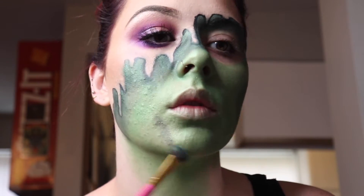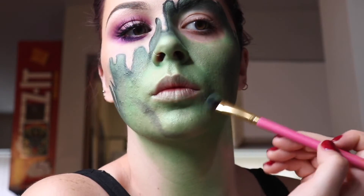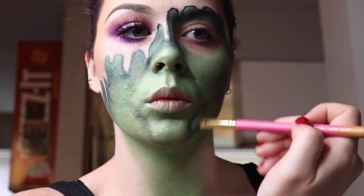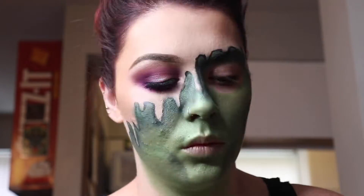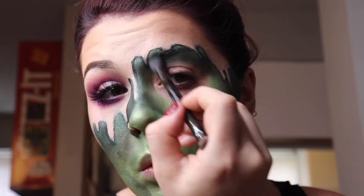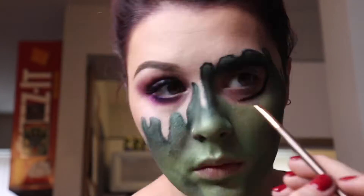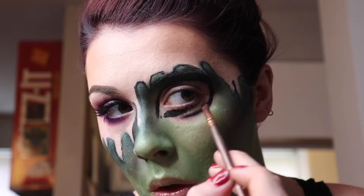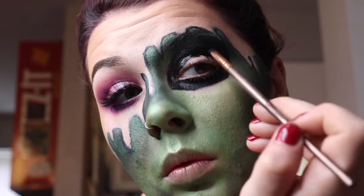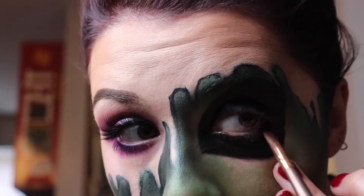Now we're carving out that alien chin — I've got a skinny chin so I don't know what I'm doing — and we're shading. We're contouring again, going in with more detail, deepening the contour and shadows. And here is the start of the alien eyeball — we are birthing the alien right here! Going in with a gel black liquid liner and making an alien shape.